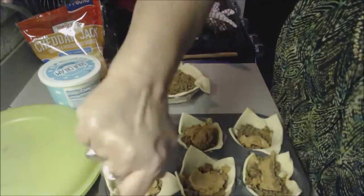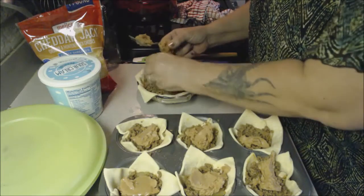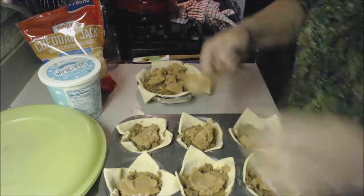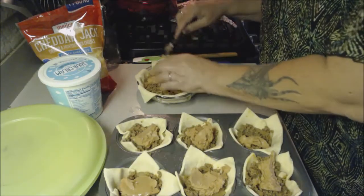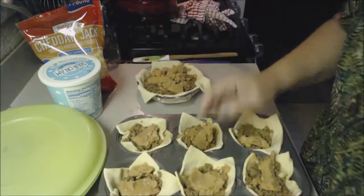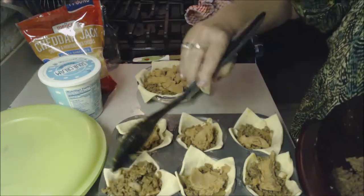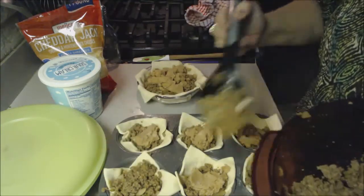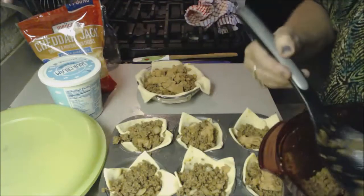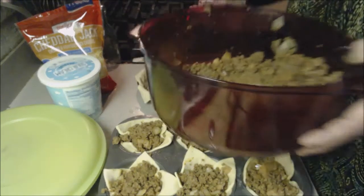I'm probably not doing it the same way she did, but good enough. A little bit of refried beans on top — I'm just taking it out of the can because the oven will heat it. In the pie dish, I'm adding some more refried beans and a little bit more hamburger. I don't know exactly how it's going to turn out, but I think it's going to be good.